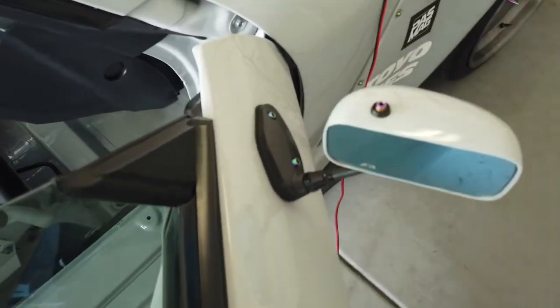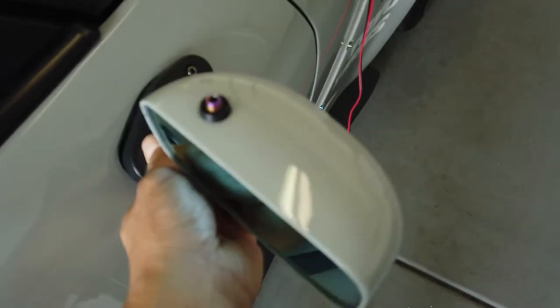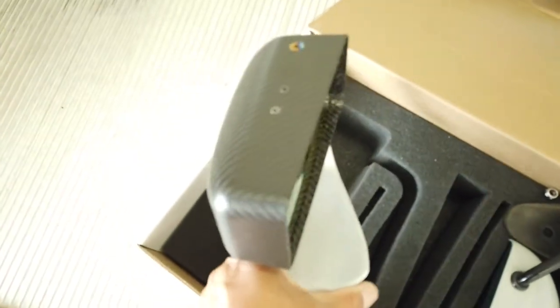Now with those out of the way, I can remove and unscrew the APR custom mounted mirrors, and install the new EVS dry carbon fiber side mirrors.